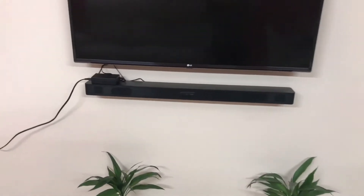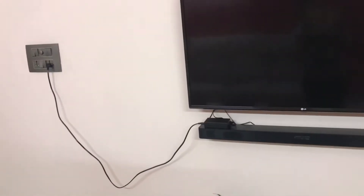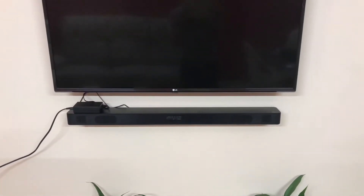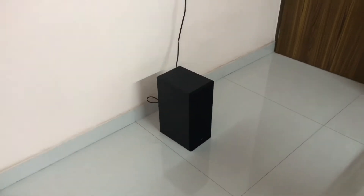Now I have fully set it up. This is the soundbar and this is the subwoofer. It comes with a total output of 360 watts — the soundbar wattage is 160 watts, and the subwoofer wattage is 200 watts.